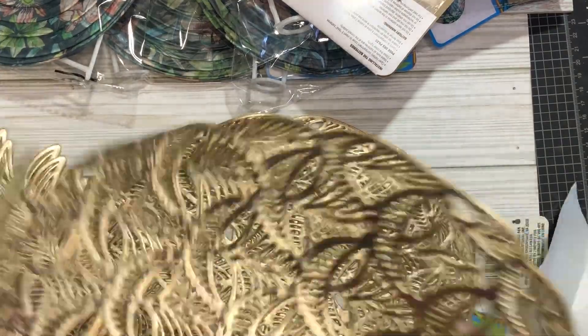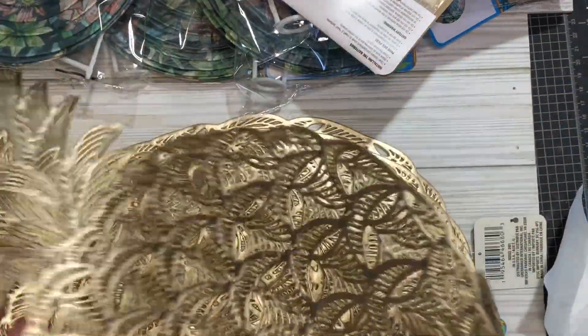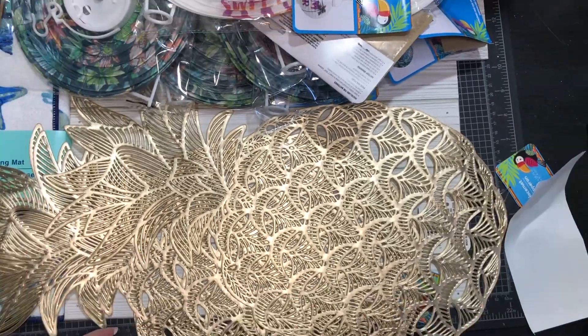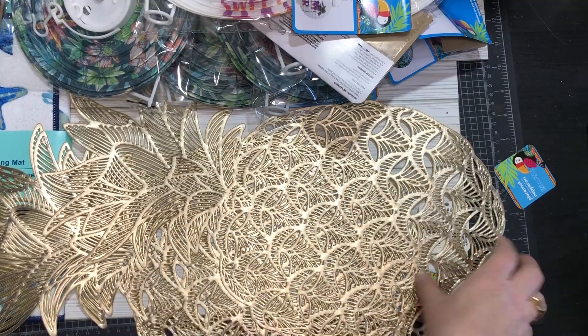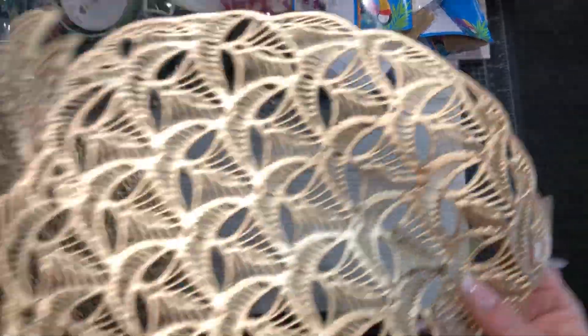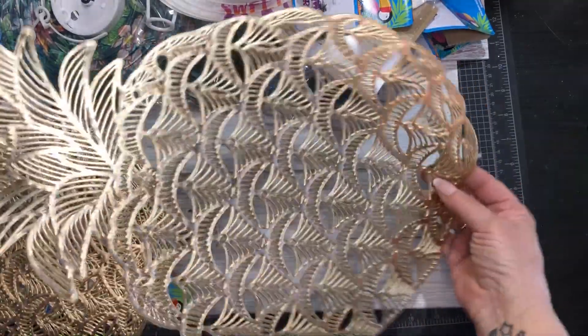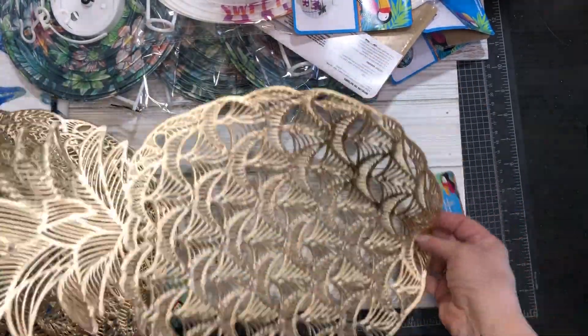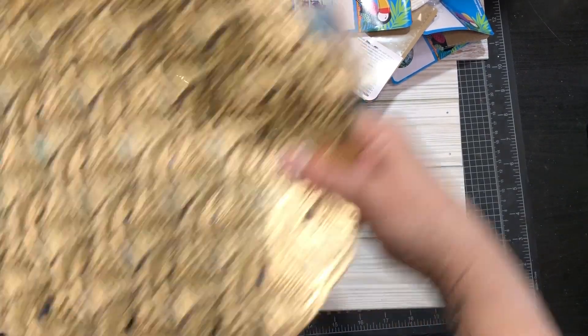I wish they had more of these — they're pineapple placemats. They only had three, so I'm going to have to go to another Dollar Tree to find another one. I want four of them for my table in the house.